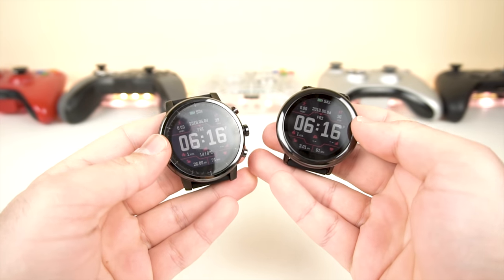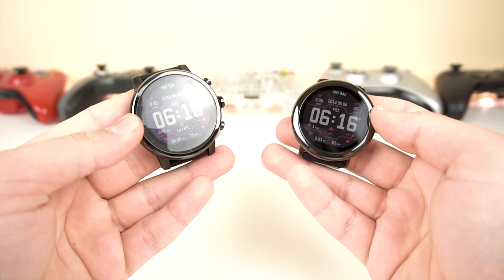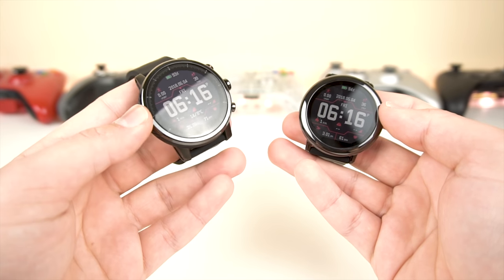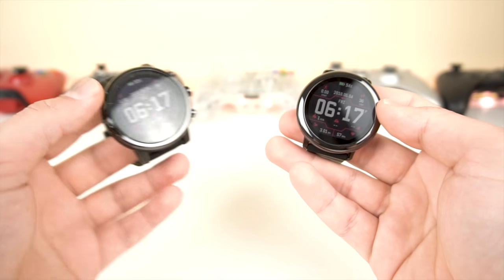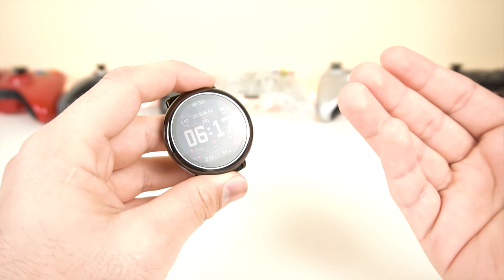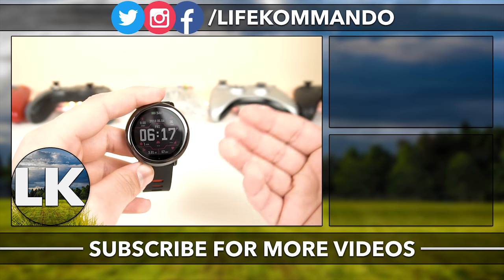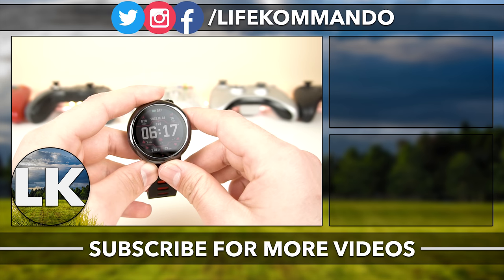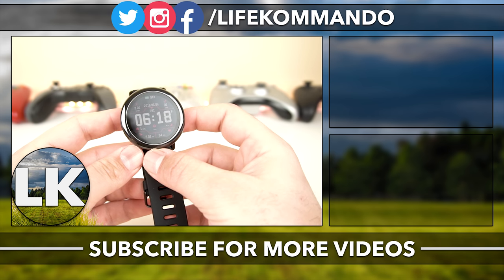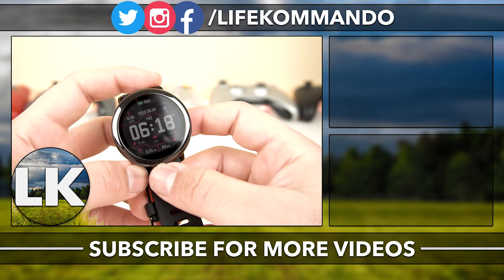So which one should you get? The Amazfit 2 is not worth it — it's almost double the price and adds no functions other than looks. Yes, it looks much nicer, but it's definitely not worth the extra $100 or so. The Amazfit 1, however, gets my stamp of approval. It's a great watch, always on sale, with a great price point for the functions you get. The software has been really pleasant to use. It's currently on sale, and I'll leave links in the description below. Thanks for watching — hope you found it helpful. Hit like and subscribe, and I'll see you in the next one.